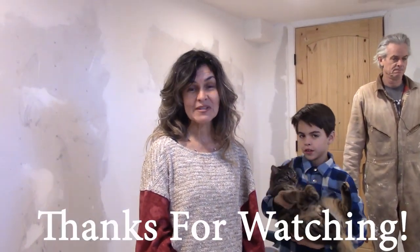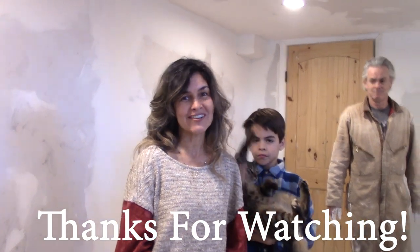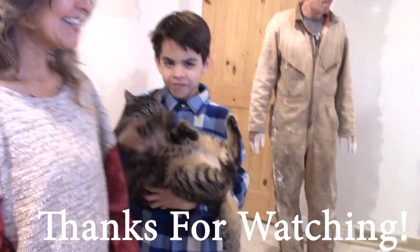That's it for our updates, and I hope you guys are having a wonderful day. I will be getting a lot done around the homestead and we'll look forward to seeing you on the next video. Please like, subscribe, and share. Bye-bye!